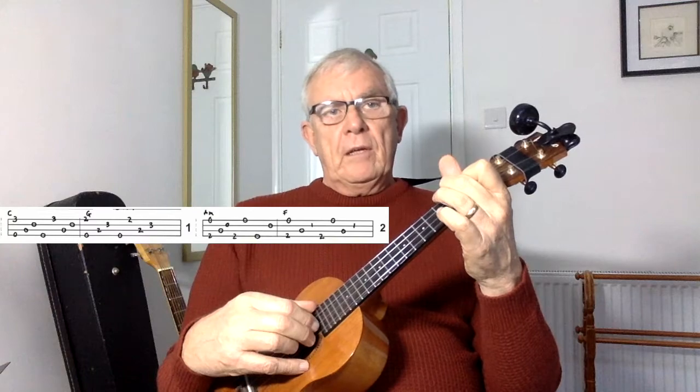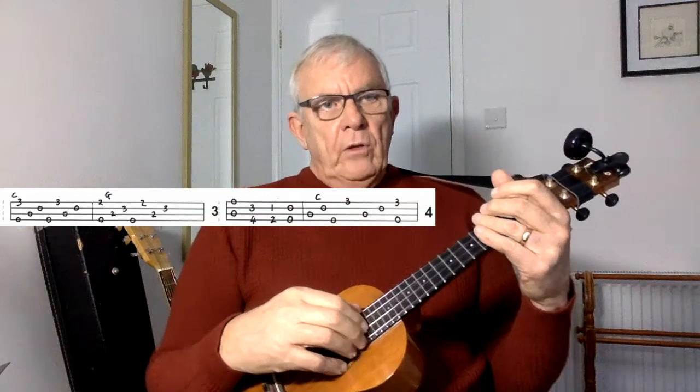To finish on the F chord at the end of line two, pick up your F and play it as a pinch, inside two, outside two, inside two, pinch, inside two, inside two, inside two.